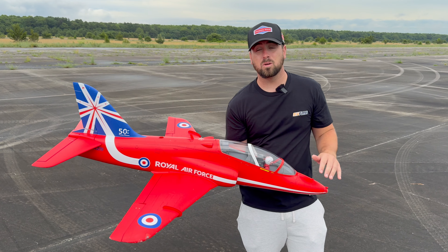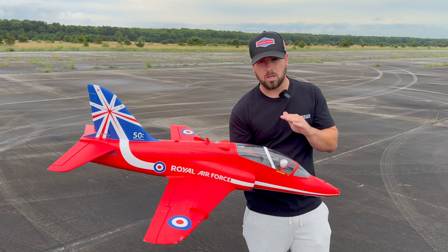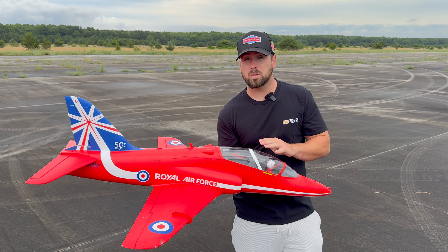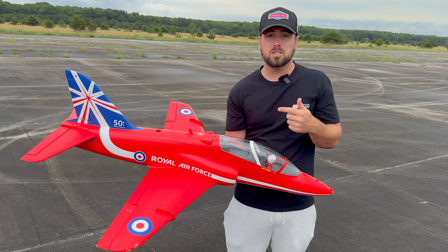Super durable landing gear — can fly this thing off of grass. This is just one of those jets that I bring out. I don't really care about the appearance of it. And when I tell you I love the way it flies. This isn't my favorite jet of all time, but it is my favorite jet to fly. I just want to start showing you guys more of what I fly when I come to the field, and this is one of them.